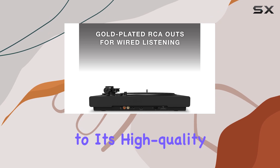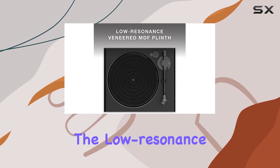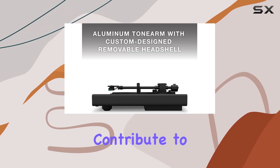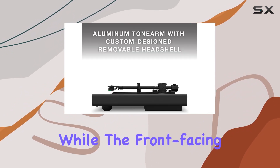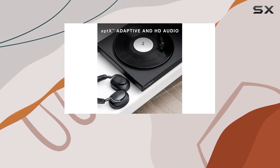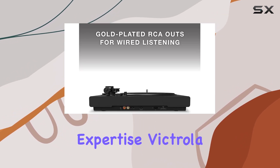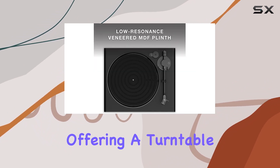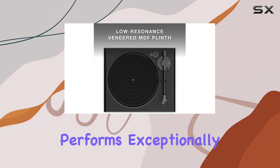Setting up the Victrola High-Res Black turntable is a breeze, thanks to its high-quality materials and thoughtful design. The low-resonance veneered MDF plinth and premium metal components contribute to a sturdy build, while the front-facing controls and auto-stop sensor add to the user-friendly experience.